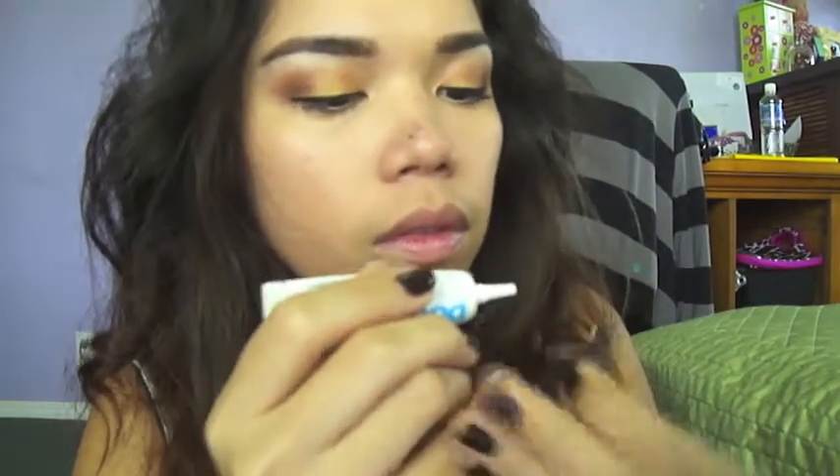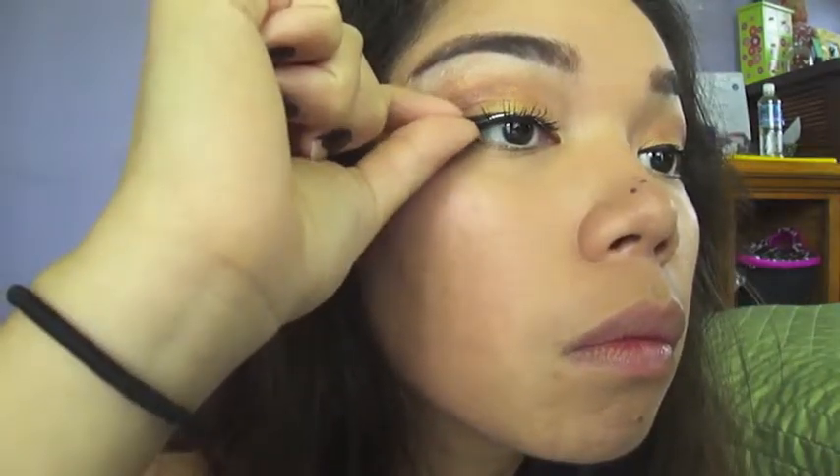I wanted to make my eyes a little bit more dramatic, so I decided to apply some false eyelashes. These are the ones that are actually from e.l.f. Cosmetics.